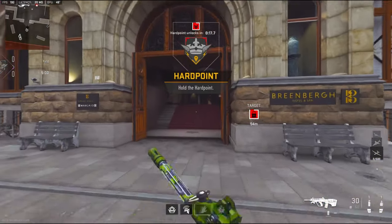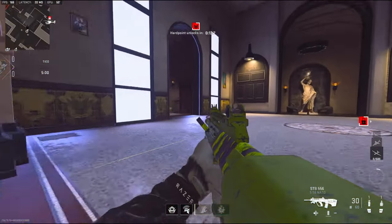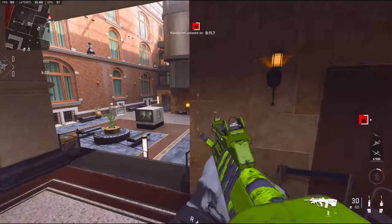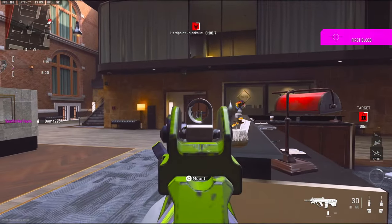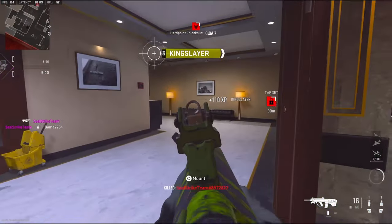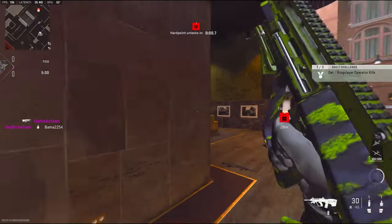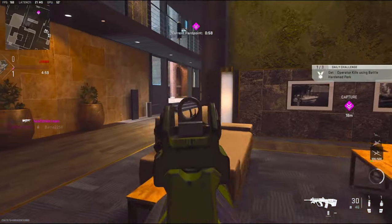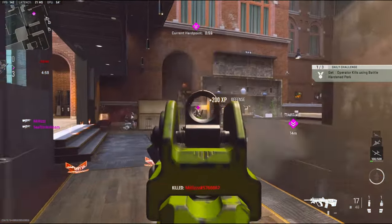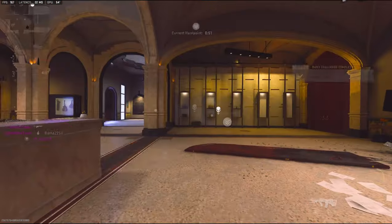Alright, we're going to be using the STB 556. I'm pretty sure between this gun and the M4 — and the TAQ 56 — those are probably the best ARs. This gun just fries so freaking quick.